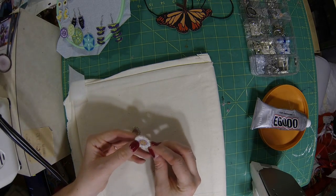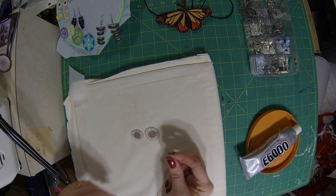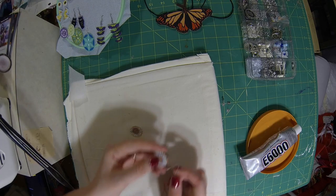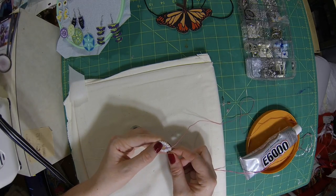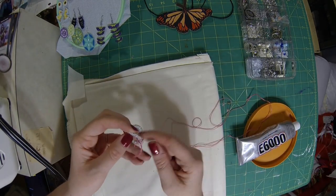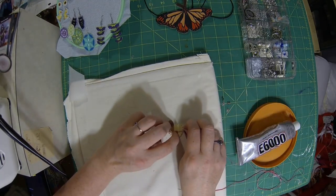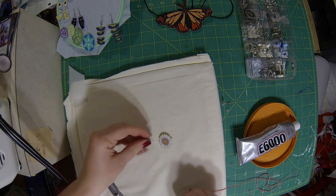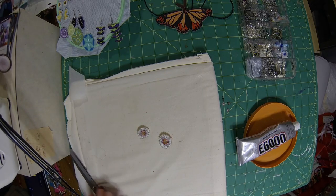I was just using a scrap piece from another quilt. So we're going to cut out each of the flowers on here — I went ahead and cut out each of the petals too. So we're just going to do some decorative stitches along the center of the flowers, and then we're going to cut our thread short up against the earrings.